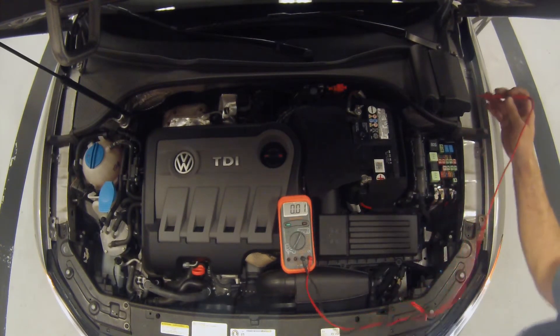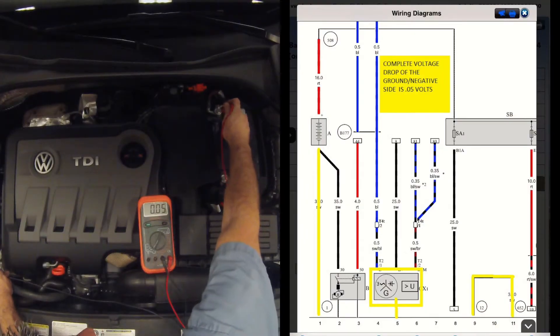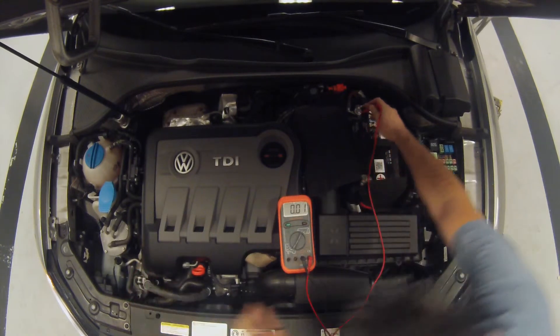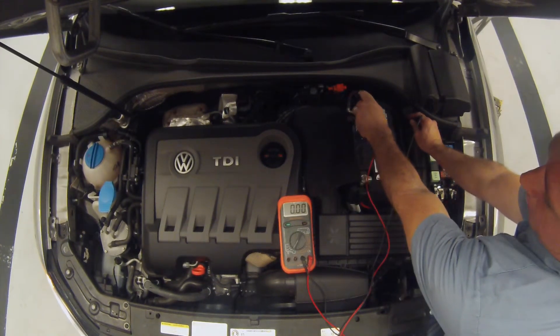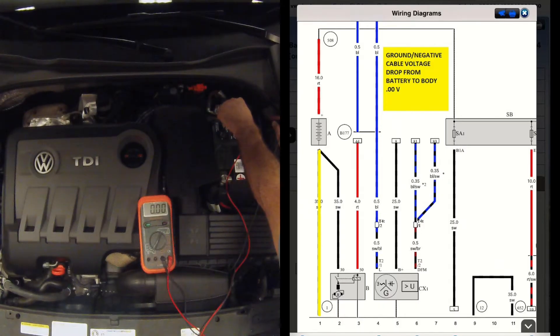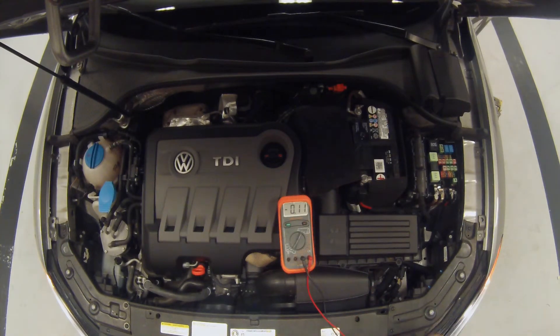Now we're going to do the negative side. We're going to go battery negative to the case of the alternator: 0.05 across the entire negative side of the charging system. Going back to the battery at 0.10, then over to where the negative cable connects to the body: 0. Really good. So between the negative post and the case of the alternator, and across the cable at the transmission to the body, we are at 0 on the negative side, and 0.05 across the whole negative side of the circuit.